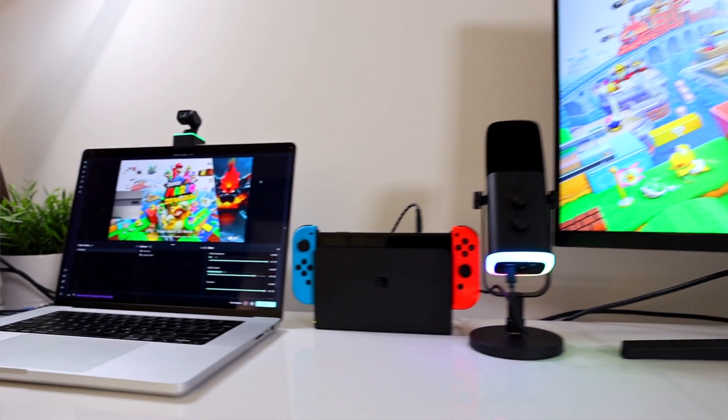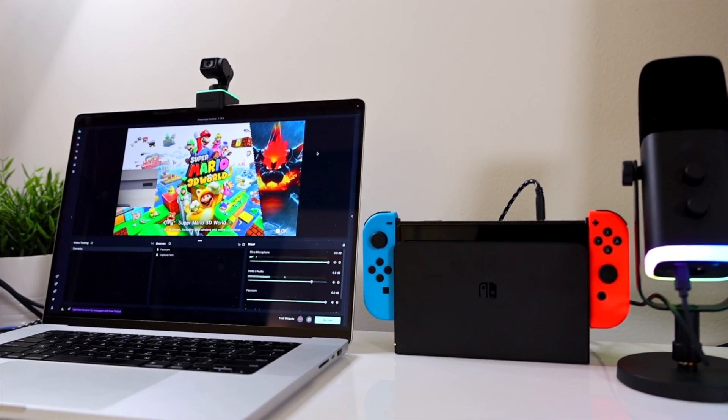So that was a little look at what you can expect when putting all of the different streaming products that I showcased in this video together to create an awesome Nintendo Switch live stream. If you guys want to learn more about best settings for Streamlabs or even OBS Studio, check out the video here, and let me know if you guys have any questions in the comment section below. I'll see you guys in the next one. Peace out.